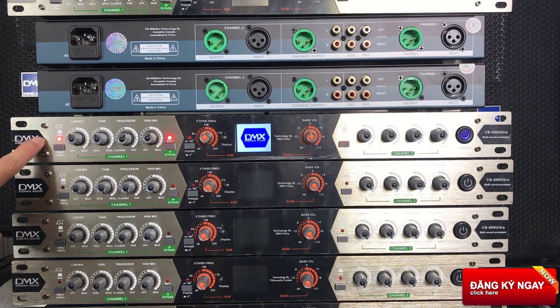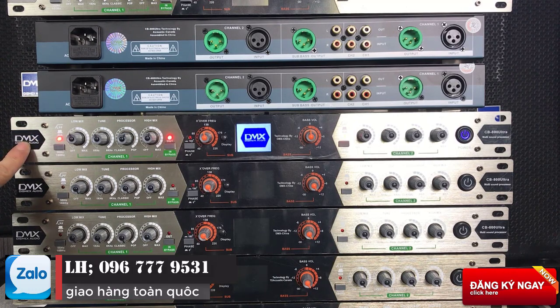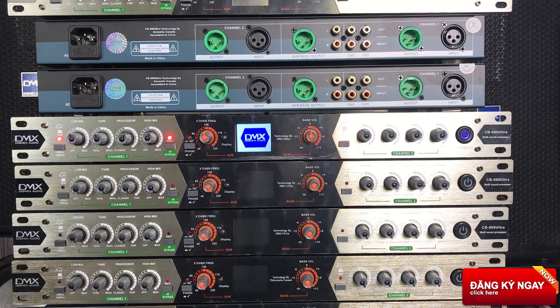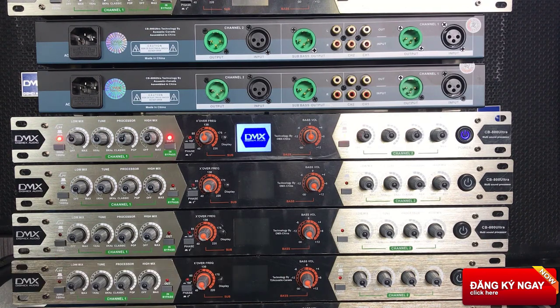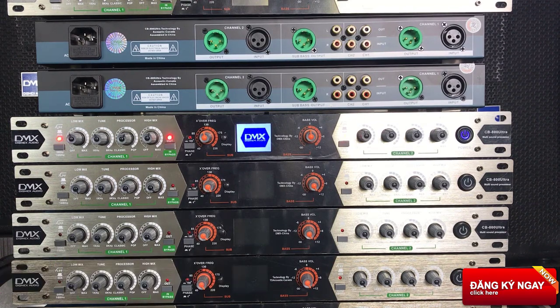Chỉ có duy nhất một chiếc logo là khác nhau về DMX. Còn con nâng tiếng của TDA Cotic thì logo sẽ là TD và vẫn đặt trong một cái hình khối như thế này. Về cái thiết kế thì hiện tại trên thị trường âm thanh, bên Trung Quốc họ sẽ có một nhà máy chuyên thiết kế cho các công ty đặt hàng. Nên về ngoại thất thì nó khá là giống nhau, tuy nhiên nội thất thì họ sẽ thay đổi tùy vào điều kiện đặt hàng của mỗi công ty.